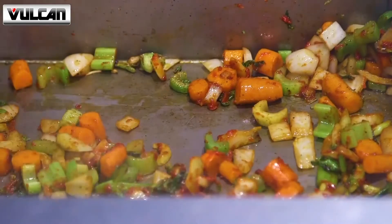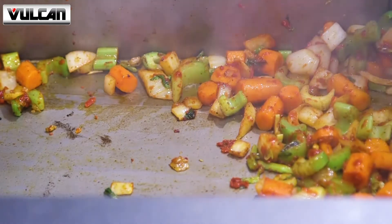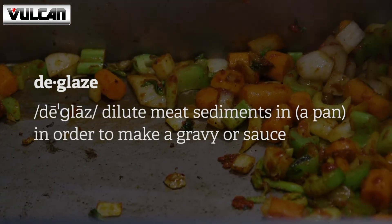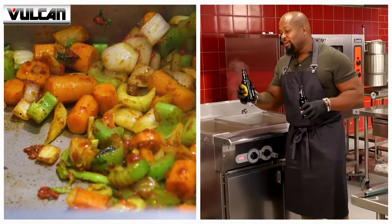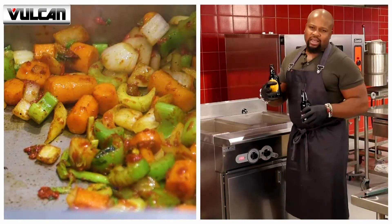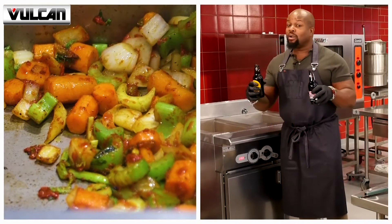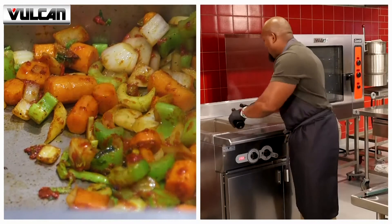Once we have all the vegetables and tomato paste in there, nice and caramelized, nice and brown, we want to go ahead and deglaze. Deglazing is essentially a fancy word for getting all those flavors, all the little tasty bits from the bottom, into the braising liquid. What I have here is some Porter beer — Guinness. It's going to add a nice bitter note, as well as hints of caramel and vanilla. And we're going to drive home those flavors of vanilla, caramel, and a little bit of earthiness with root beer as well. Root beer and Porter — trust me, guys, it's going to be fantastic. About a bottle of each.